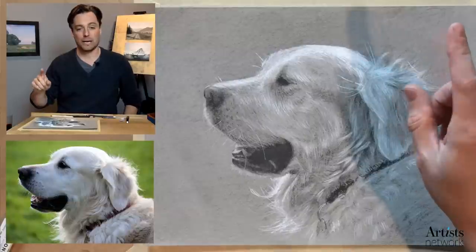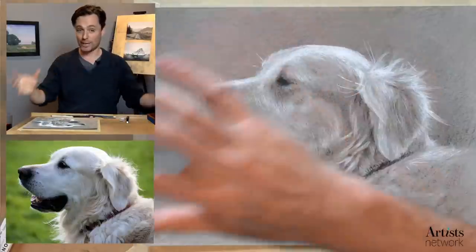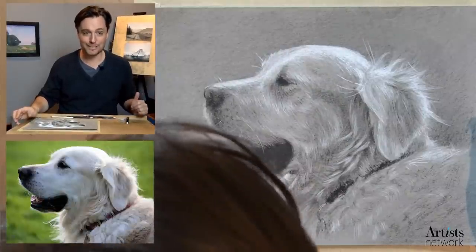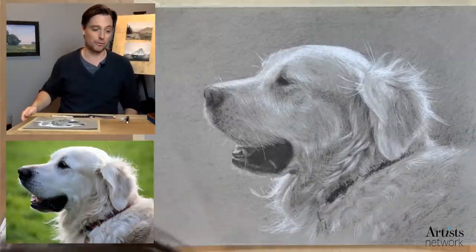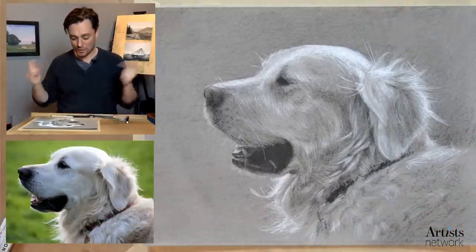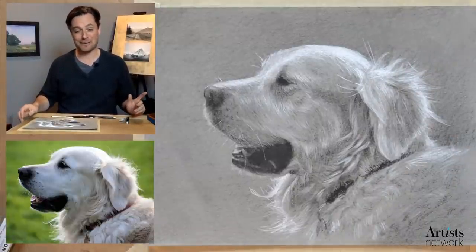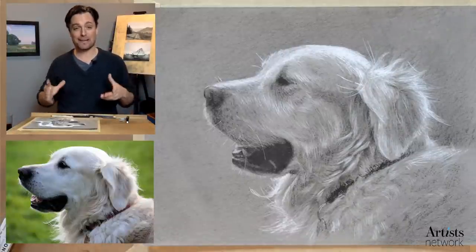If you're new, you'll want to know that you can draw along. There's a reference image in the description below, and we love to see your drawings. I saw some really great drawings of the pie last week posted on the episode page. This is what we're working on today — a drawing of a dog. Pet portraits — I've been seeing a lot of them online lately, and I thought, why don't I give it a shot? It's been a while since I've drawn a dog.